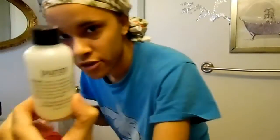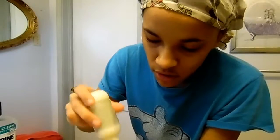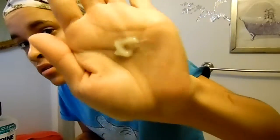I'll take my cleanser and get like a nickel or dime size amount. I'll just rub it in and put it on my face — I try to lather it up and rub it in pretty well. I'll add some more water if needed.